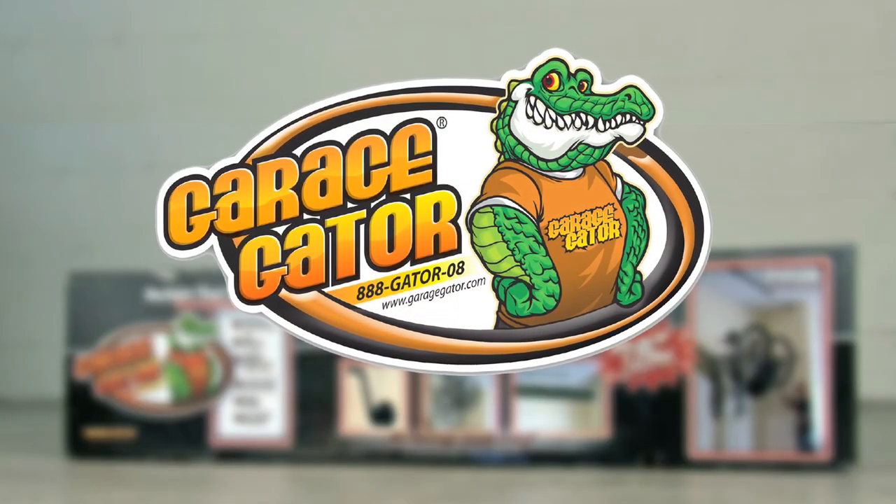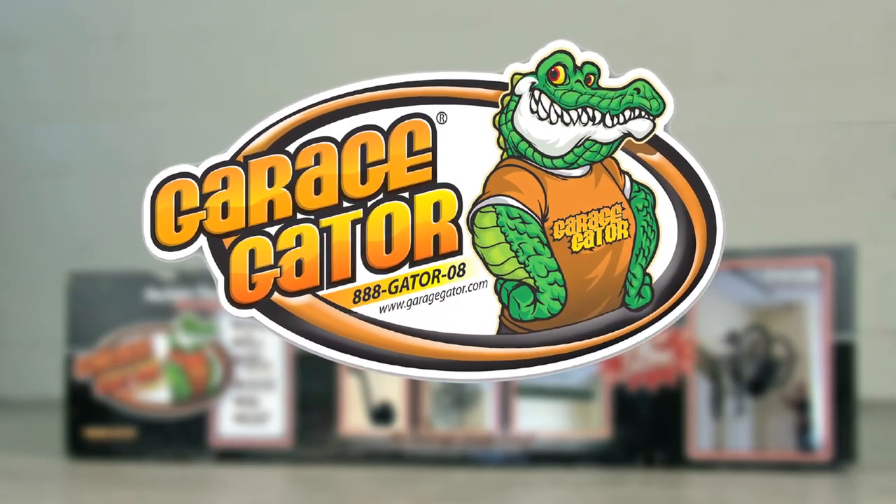Thank you for your purchase of the Garage Gator.